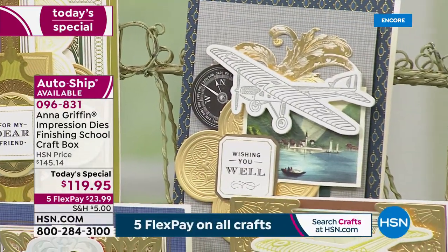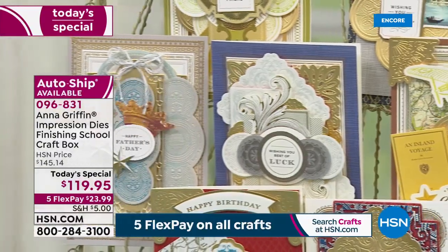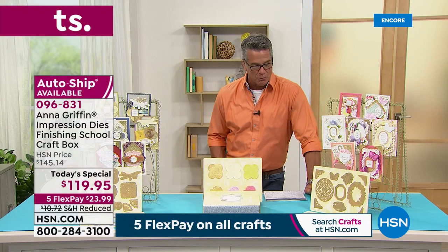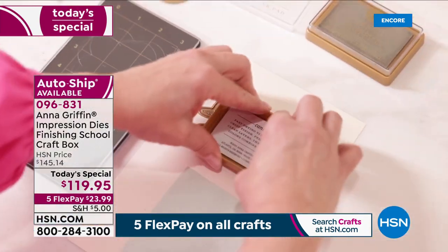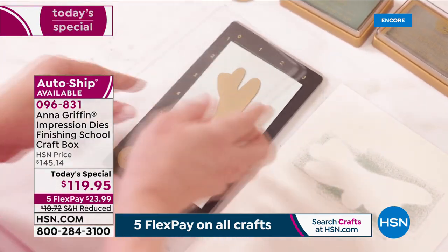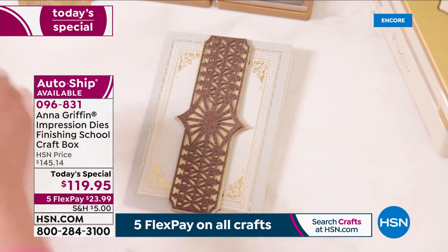This is so special — it's called the Anna Griffin Impression Dies Finishing School Craft Box. We call it the Finishing School Craft Box because you get a coupon to go to the Finishing School online, which has great tricks, tips, and tutorials. The real thing about this is the brand new die technology where you can put your pigment inks right on the dies themselves, so when you're transferring that over — cutting, embossing, or debossing — you get that image with color already on it. A quick wipe off the die and you're back to square one. It works on all your different machines.